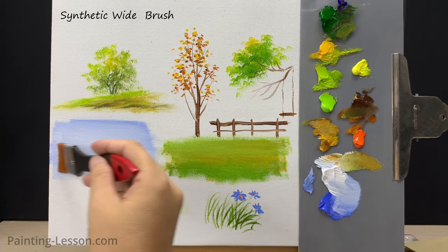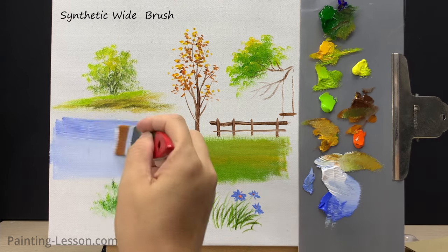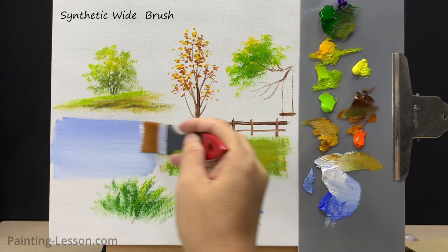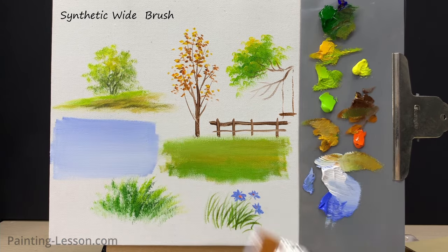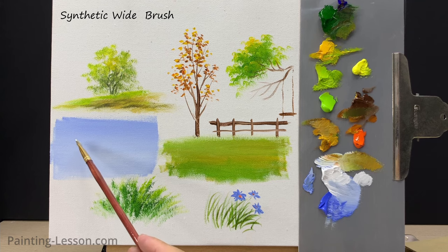It's fantastic for covering large areas with smooth, even strokes. This brush type is excellent for backgrounds and is a valuable tool for achieving broad coverage and creating a solid foundation in your acrylic artwork. Next I'll use the filbert brush to paint some white clouds in the blue sky.